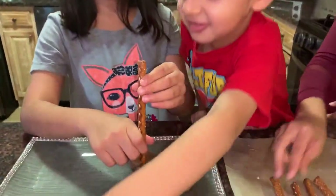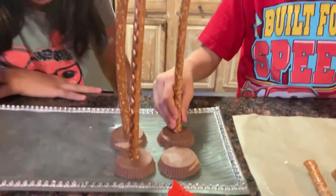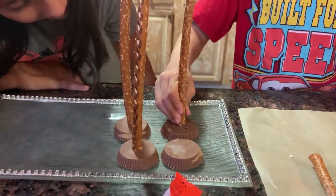We should stick the pretzel in. I'm going to do the next one, Gigi. Use your muscles.